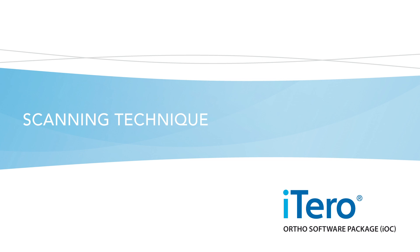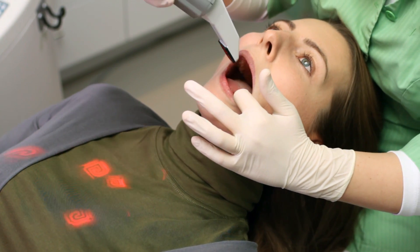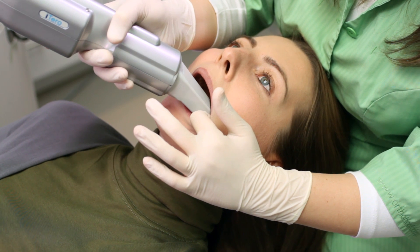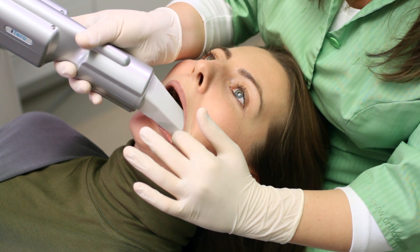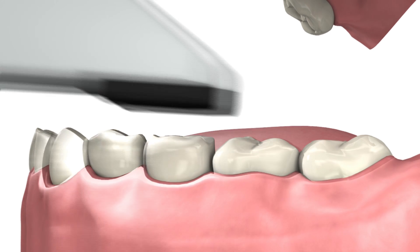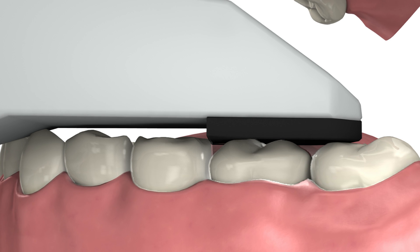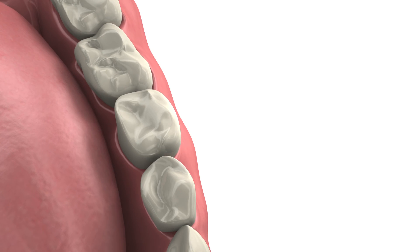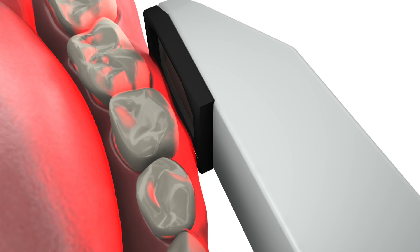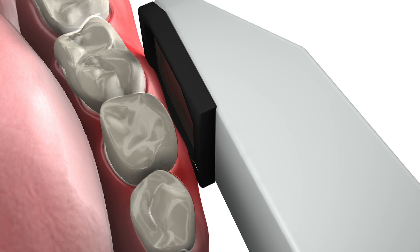Scanning technique. When approaching the patient for a scan, make sure you don't catch the patient's lip or cheek with the scanner. Instead, just gently pull the cheek aside and position the scanning head. The preferred method of scanning is to have the scanner touch the tooth surface, which will not cause the patient any discomfort. When manoeuvring, it's very important not to come into contact with the soft tissues, as this may cause discomfort.